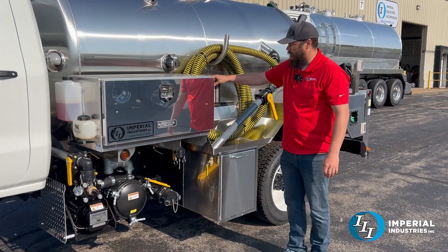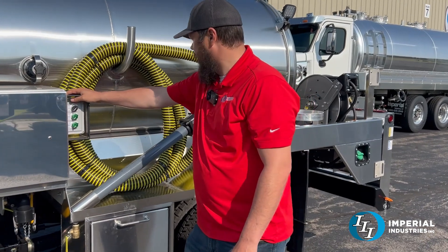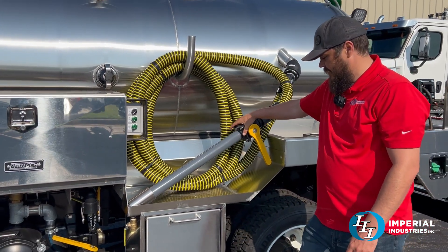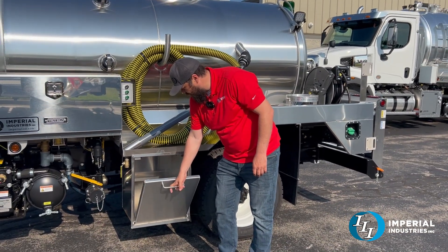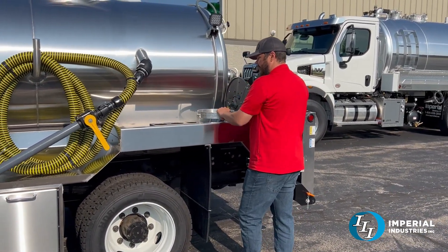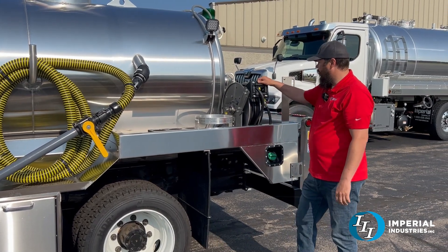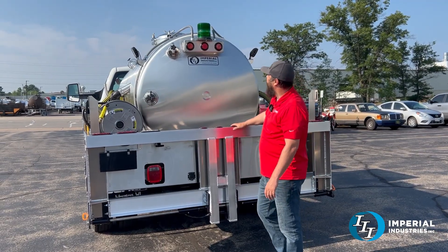Right outside here we got our controls for the PTO, work lights, and water pump, and a 30 foot suction intake hose. He also has this nice tilt-out bucket holder that's used for garbage, a three-place bottle holder, and a five gallon bucket holder. There's also a Haney hose reel — spring retractable.